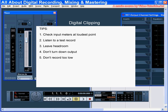Thus, it's important to set your levels carefully before you get started. Listen, listen, listen. Your output, despite the amazing plug-ins that most digital audio workstations lay at your fingertips, can only be as good as your input. And this concludes our tutorial about digital clipping.